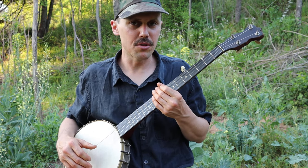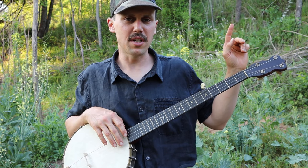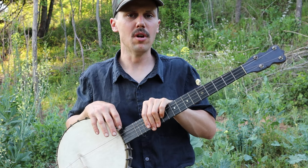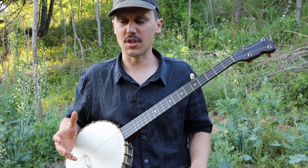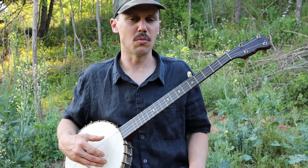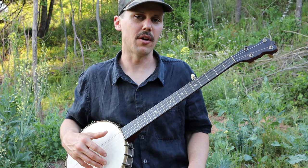For those of you who want the tablature for this, please go ahead and click on the link in the top left corner. That'll take you to patreon.com/cliftonhicks. For a very low monthly or annual contribution, you get the tab for this and every other song that you see me play and teach here. If you don't need tablature and just want to get the gist of how I do it, I'll show you that now.